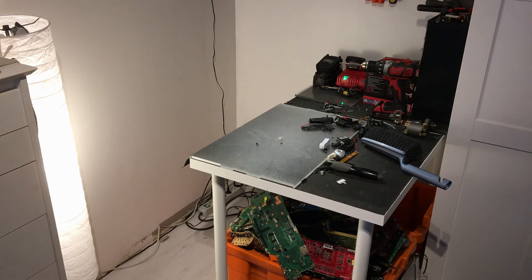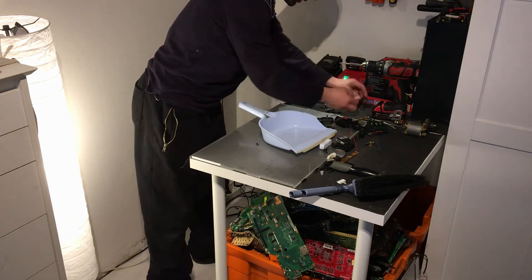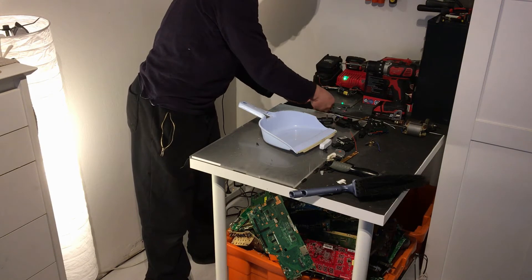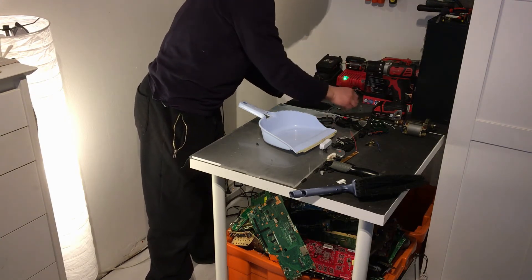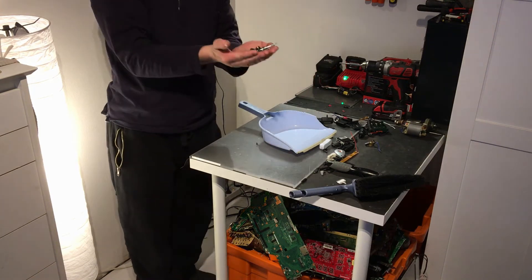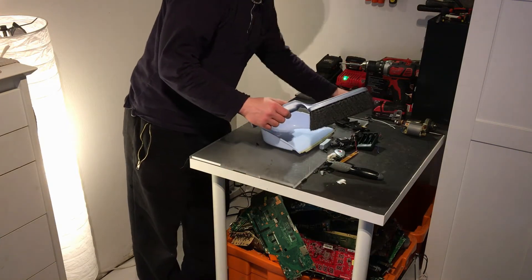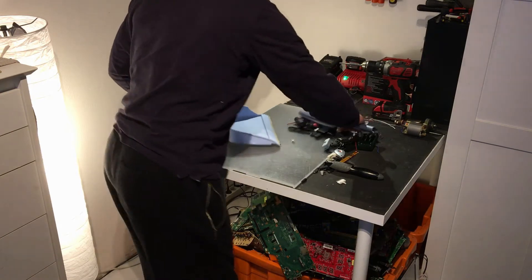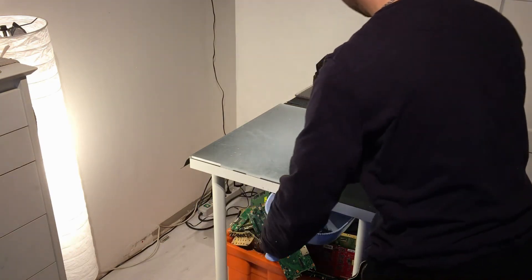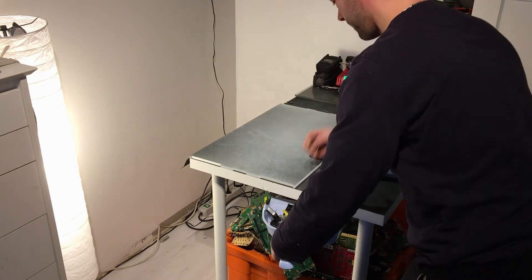Obviously I like to stamp on the tripod — I don't know why, I'm so foolish. And we have more screws for my bucket challenge — you know that one. Let's go to the junk box.